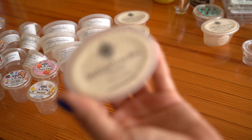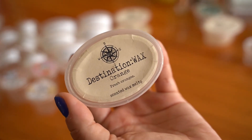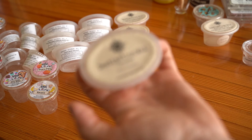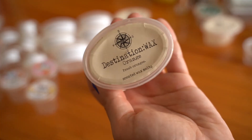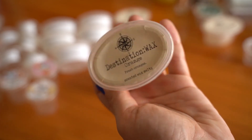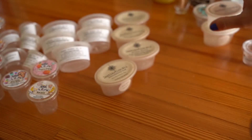Another 10 out of 10 from Destination Wax is Orange — just plain fresh orange. This one was very loud and in your face. I did really like it and plan on repurchasing for next summer. Next time I'll use less since now I know how strong it is.